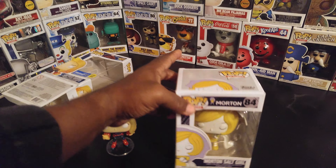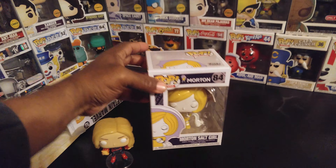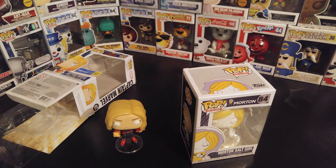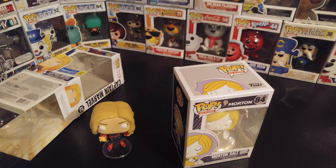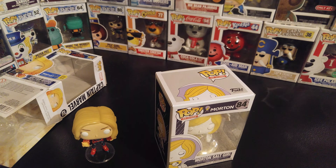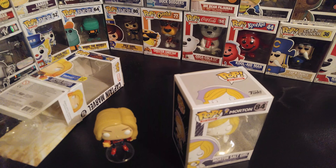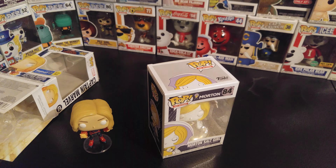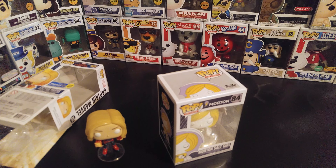That's all for now, because this will become Funko Saturday — not Funko Friday, but Funko Saturday. So every Saturday I'm going to try to bring y'all some new Funkos that I've picked up, some new hunts. Until later, peace out!